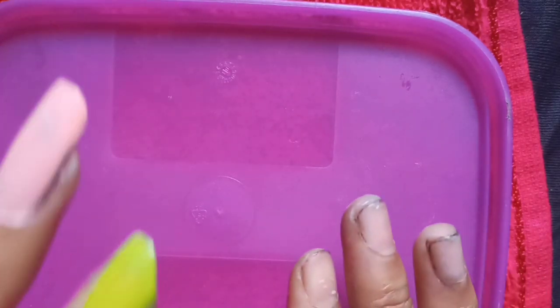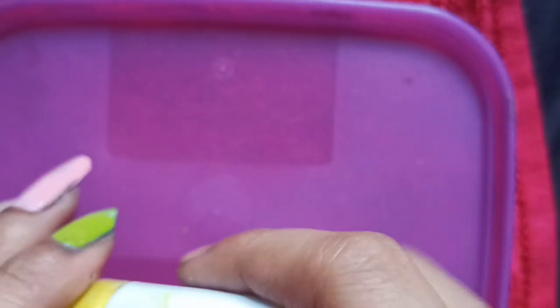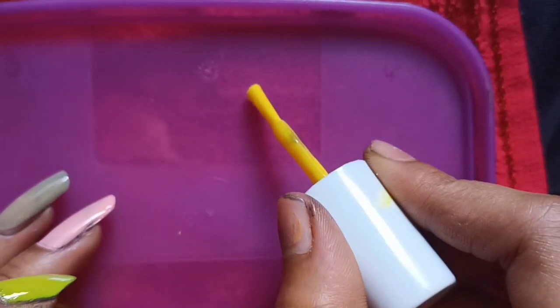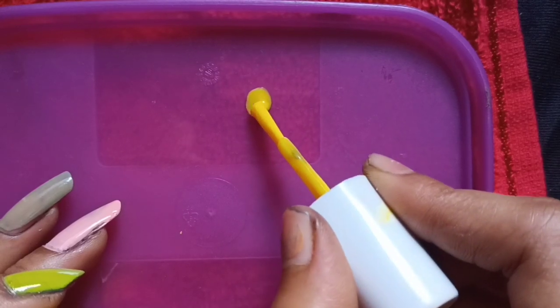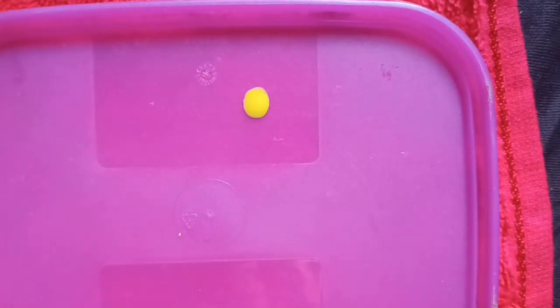I will show you a trick — how you can put emojis on your nails. I have taken a plate — it's a plastic container. If you use plastic, it's better. On that, you can see this yellow color. I am going to make emojis from the yellow color. I will apply this yellow color and draw a circle with the brush. I will draw a circle very smoothly. You can keep it a little smaller or bigger too. And now I have drawn a circle.